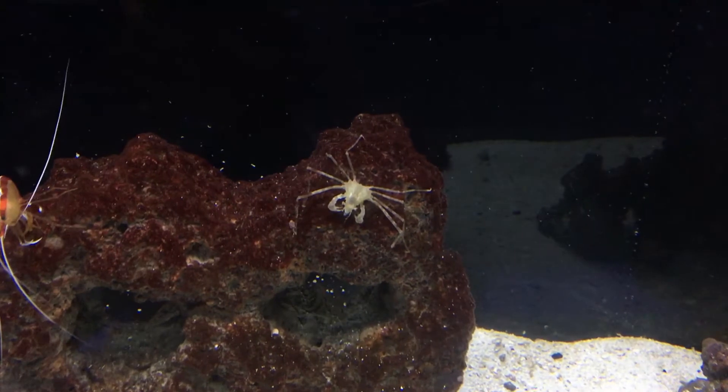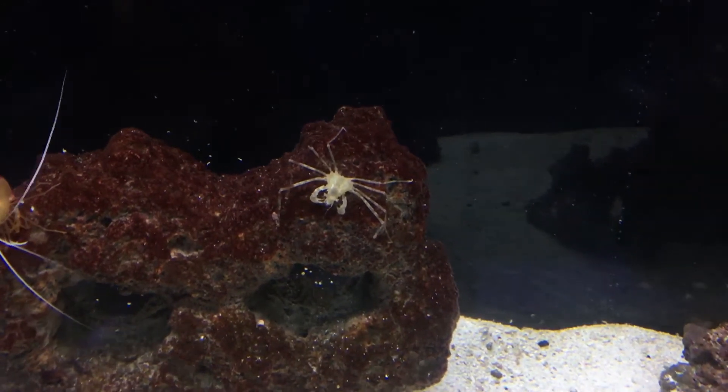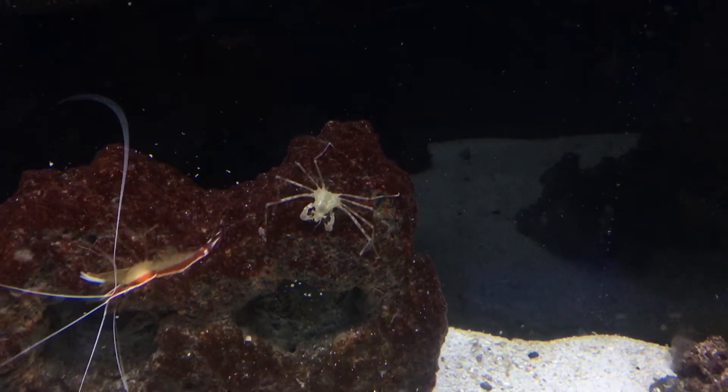What's up everybody, it's Brock, and we got a brand new episode of All About today. Today we're learning about a really cool looking crustacean called the Arrow Crab.